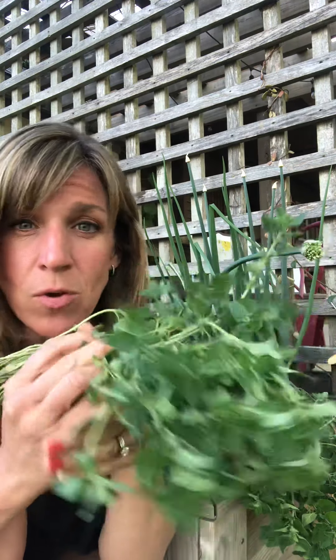This oregano can be used right away fresh — it's going to be not quite as pungent of a flavor if you use it right away. Or you can hang it up to dry.